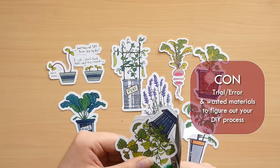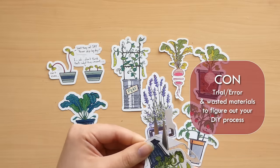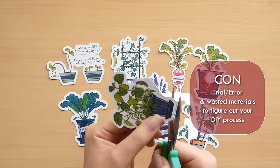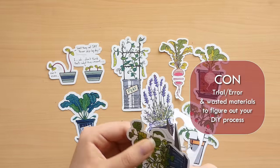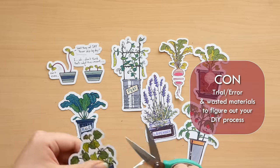The next con is you have to go through quite a bit of research and trial and error to figure out the best method for you to make your stickers. This means finding the right printer that fits your budget, then finding the right paper, adjusting your print settings so it's just right, and so on. But hopefully the material list I linked in the description will help give you a head start.